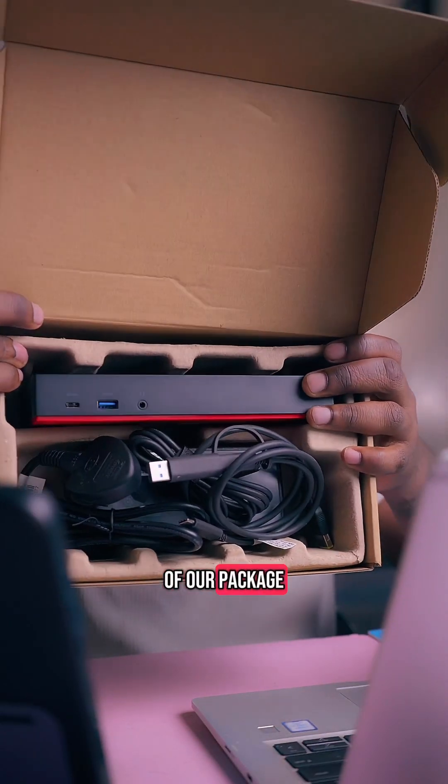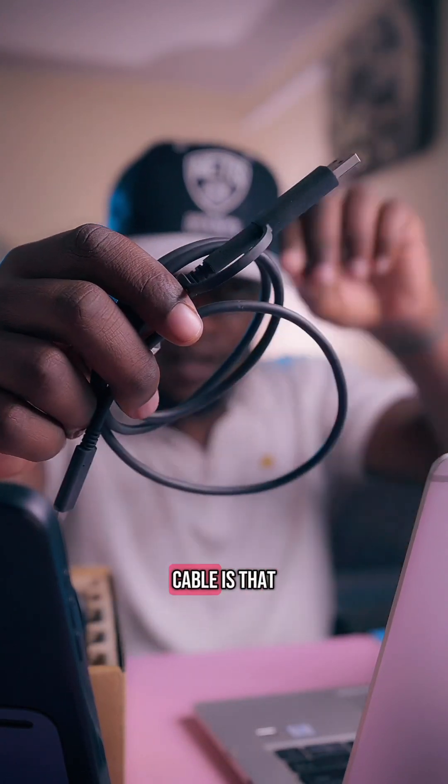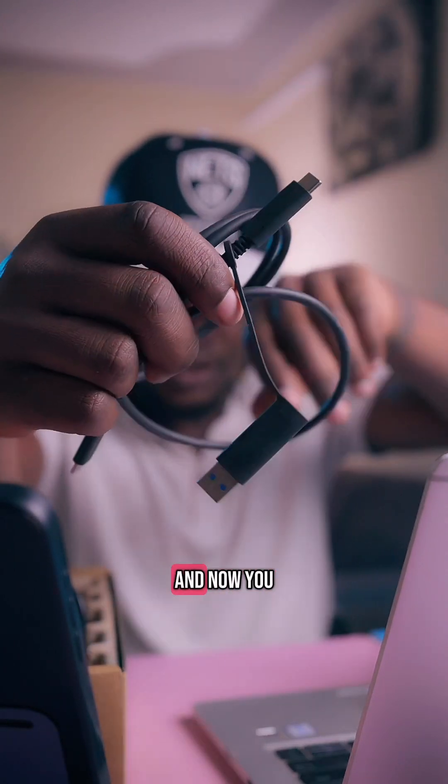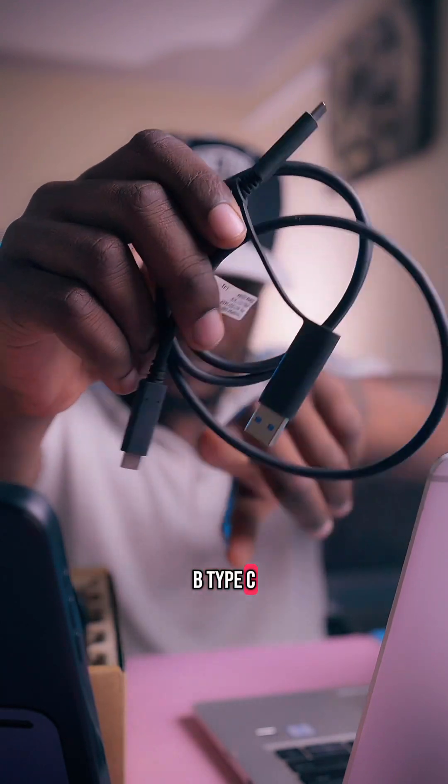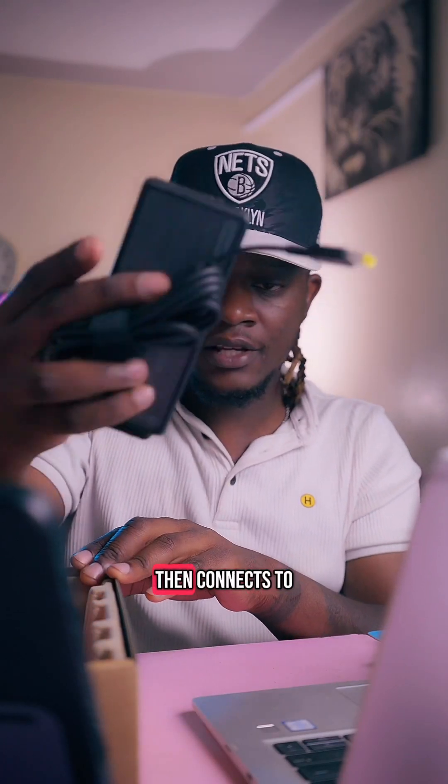Just so that you can see the content of the package: first you'll get a USB type A to USB type C cable, and the good thing about this cable is that you can detach it and now you have a USB type C to USB type C cable. This is meant to power the docking station itself.